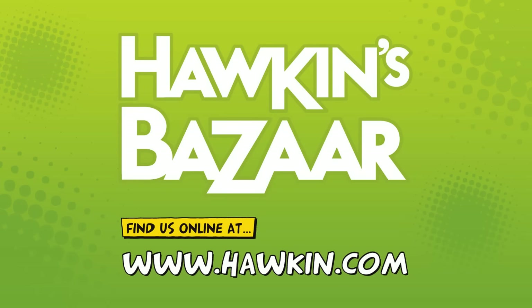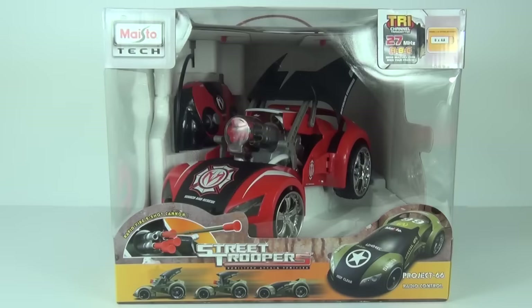This model is available from Hawkins Bazaar in a gold and black police design, or this red and black design which is exclusive to Hawkins Bazaar. If you want the red and black model you will have to go to Hawkins Bazaar, where you will find lots of really cool models. You can find Hawkins Bazaar at hawkins.com — I will leave the link in the description below.